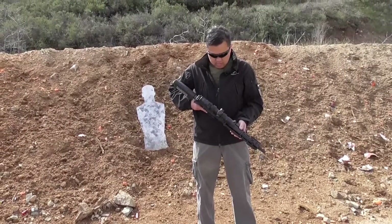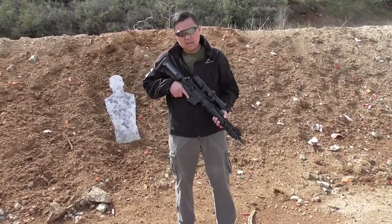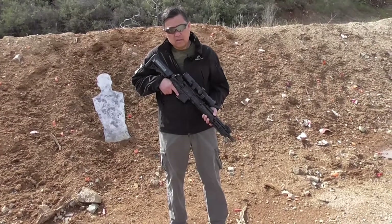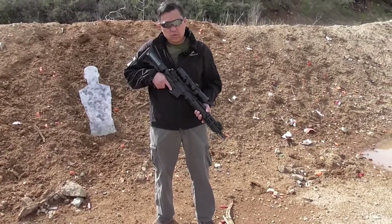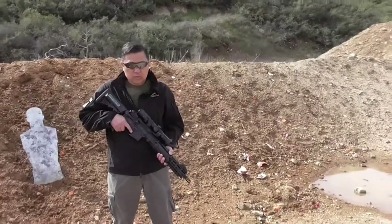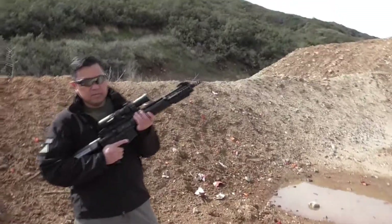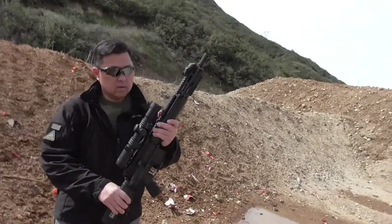This is Ferdy, and I'm going to ask him a few questions about what he's been doing testing this scope on his rifle. This is our 1.1x10x30 FSO full spectrum optic. Can you hold the rifle out a little bit so we can see away from the black jacket and get an idea how big it is in relationship to the rifle? Now hold it horizontal.